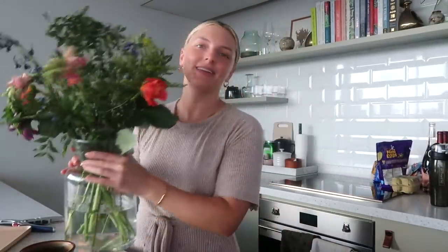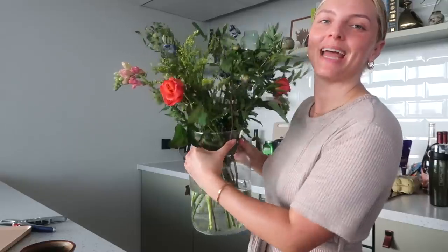Honestly, there's no right or wrong. They give you the guide but you can kind of wing it. And this is my final bouquet — it looks so wild and so beautiful. I'm going to put it right on my dining room table.